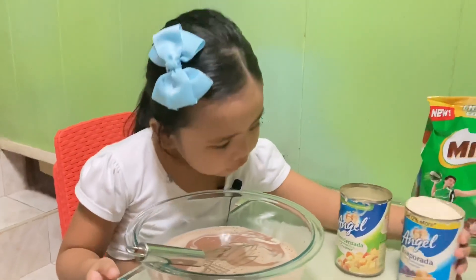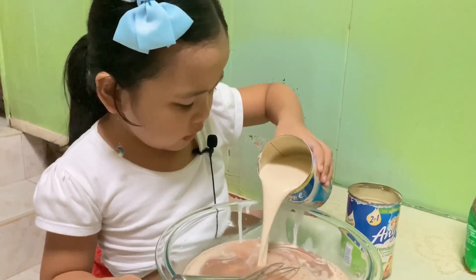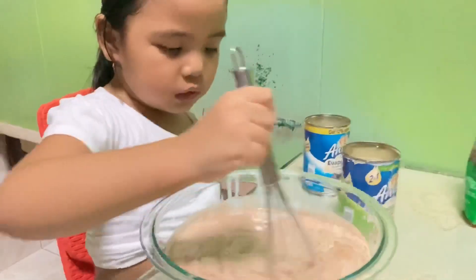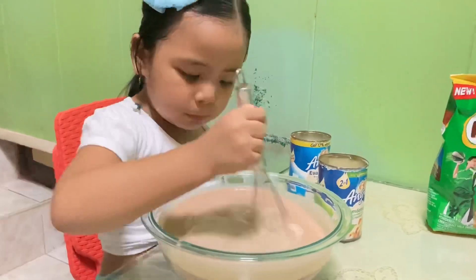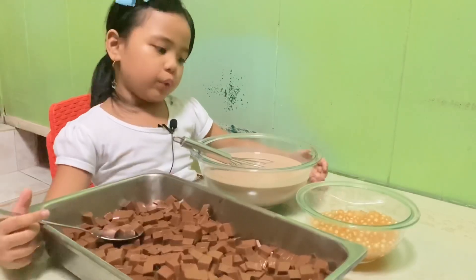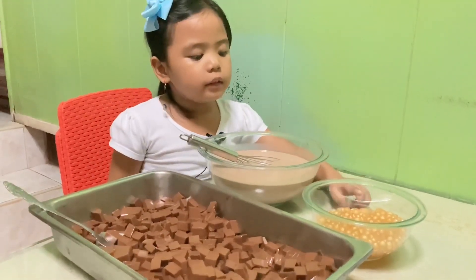We are going to pour the mixture. It looks like milk. It looks like milk, but it's still down here. It looks like the mixture I made before. Now it's done, but it's not too cold. We are putting this into this big bowl of milk. And this one is already cooked.